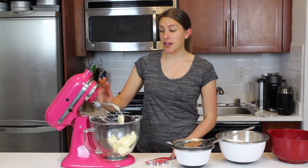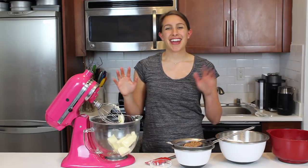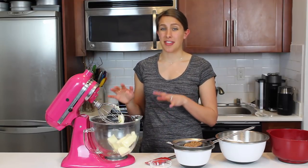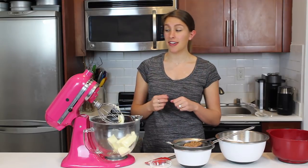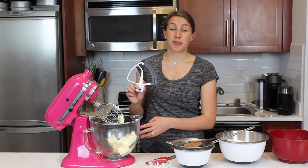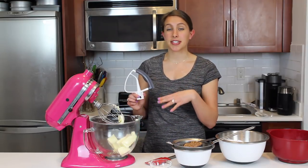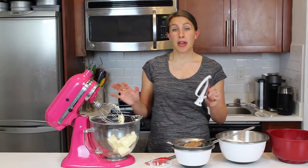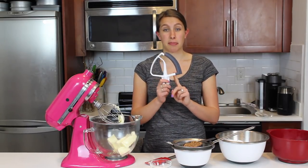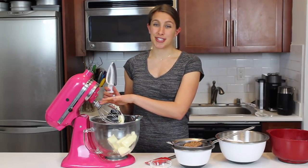Today, I'm using my whisk attachment because I'm going to be using this buttercream on some cupcakes. I really like to use my whisk attachment for that because it incorporates a bit more air into the frosting and makes it a little bit fluffier. But I do like to use my paddle attachment when I'm making this frosting for a cake — it helps keep the buttercream really nice and smooth, which makes it easier to frost onto cakes and get smooth sides. So if you're making this for a cake, I highly recommend using a paddle attachment, but if you're just frosting some cupcakes, a whisk attachment is going to be perfect.